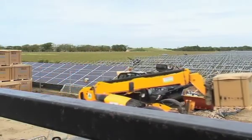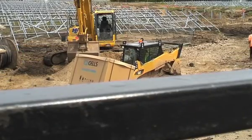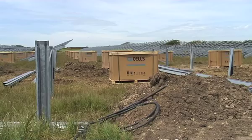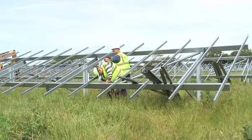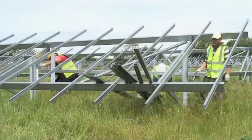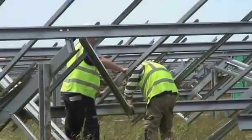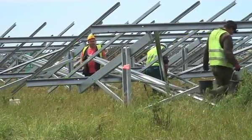Here we have the first table of panels that has been installed — that was specially done for the BBC who came down to film on site. The rest of the pallets are being distributed around site to clear some space in the compound. Logistically it was quite complex arranging for deliveries and moving around — it was a real pinch point at times, coordinating so that everything could actually be accommodated on site.